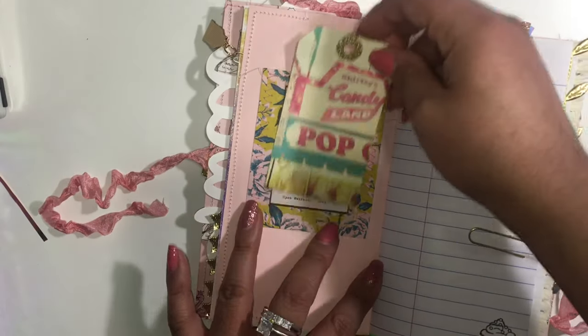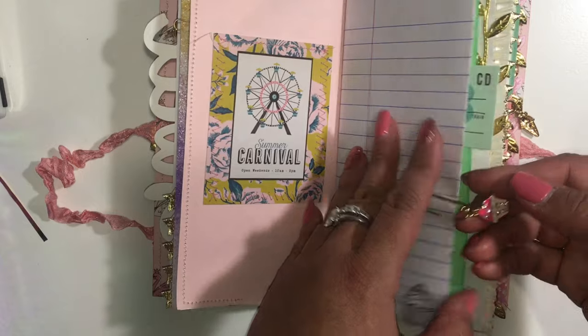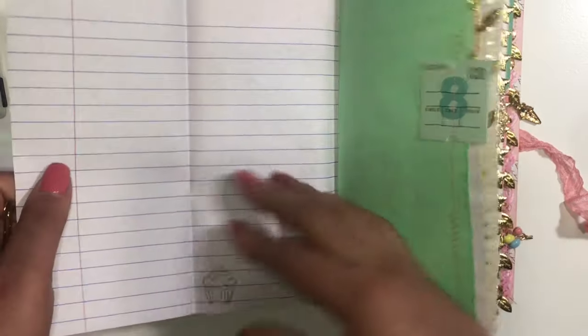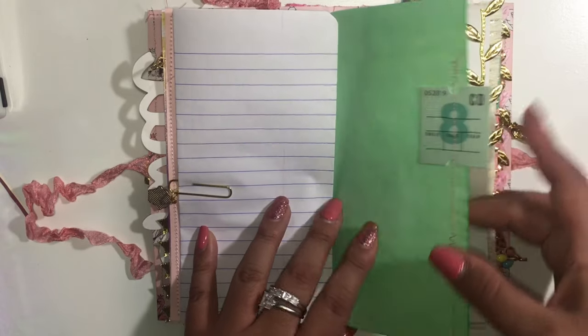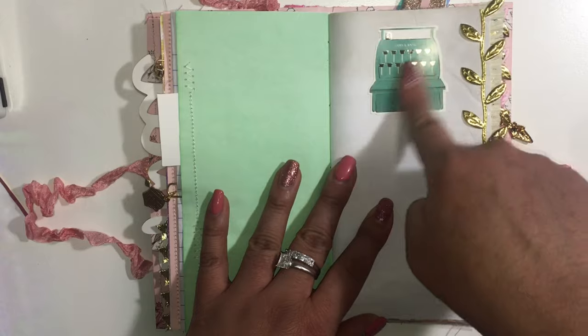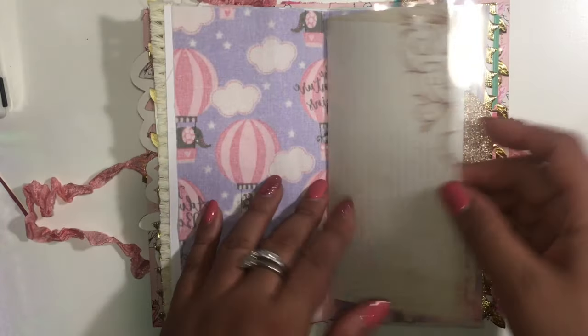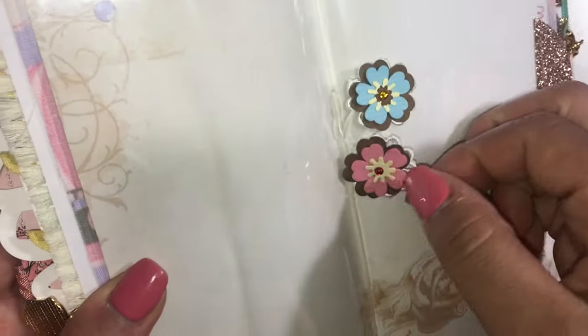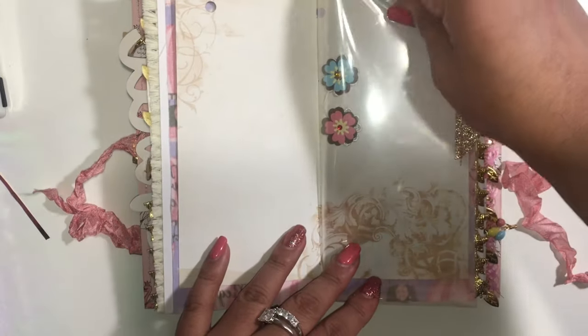There are spots for pictures — you can also use this front piece for photos. There's a little cupcake charm down there, and this one opens all the way. There's a cute little sticker from the same collection, some trim, and I added some fabric that I thought went well with this collection. In the center I put some flowers to hold and hide the little string, and there's a pocket up here so you can put stuff in there.